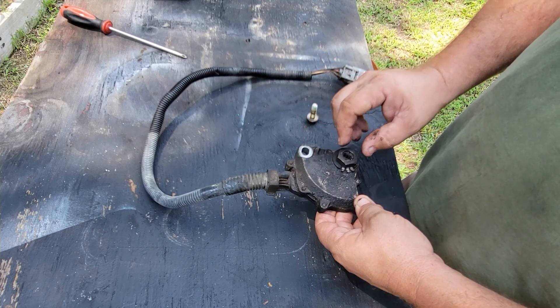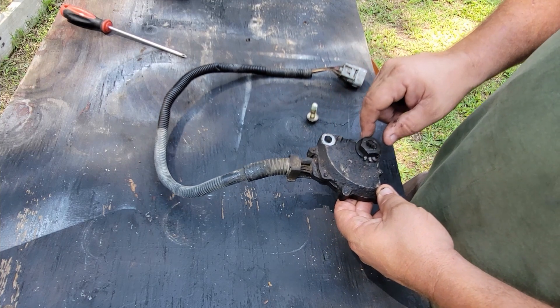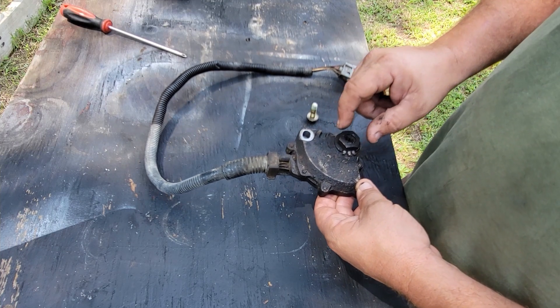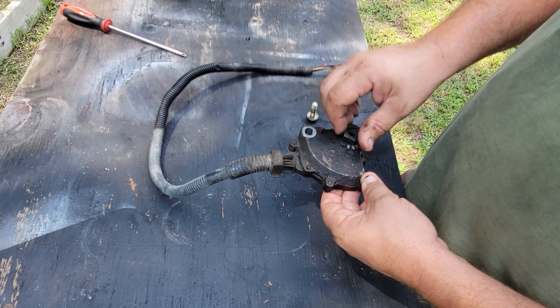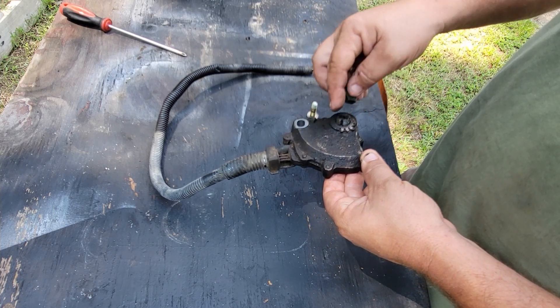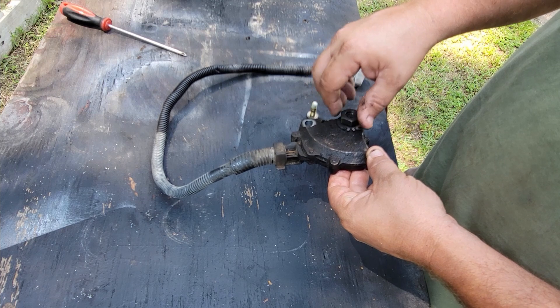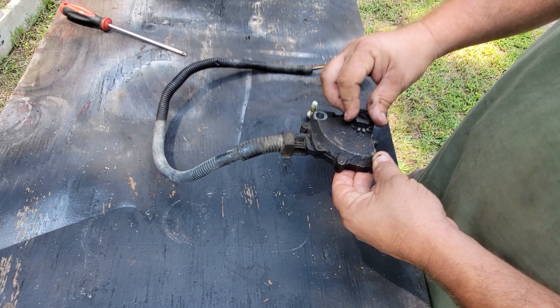Be very careful because I have one on my Jeep now, and what happened was I pried it off and actually stripped the threads on the nut and on this. So instead of just trying to replace just that, I had another one laying around, so I'm just going to put this one on.